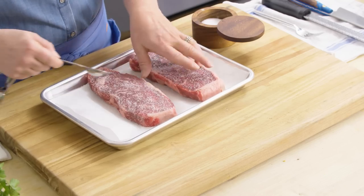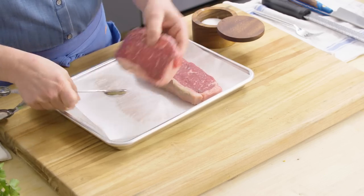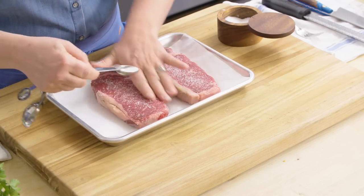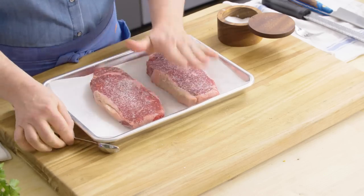We're going to rub that salt into the steak. I know it looks like a lot of salt, but a lot of it comes off during cooking and a lot of it gets absorbed, and these steaks taste really good. We're going to set these aside for 45 minutes, up to a couple days. Obviously if you're salting them for a day or two, you're going to want to put them in the fridge, but if you're cooking after 45 minutes, it's fine to leave them on the counter.